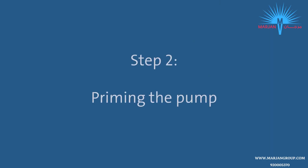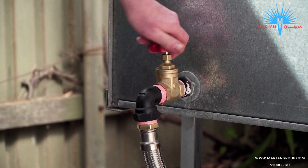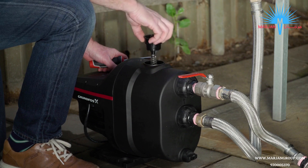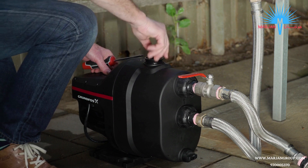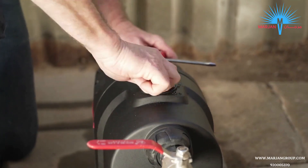Next, we need to prime the pump. If the pump is attached to a water source which is above the level of the pump, simply open the isolation valve on the water source to fill the pump with water. However, if the pump is attached to a water source which is below the level of the pump, you'll need to open the priming cap with a screwdriver and pour in clean water until it starts to overflow. Then replace and tighten the priming cap.